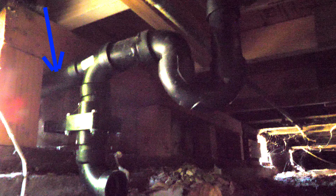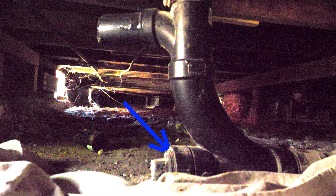It gets connected to a filter distribution box, or it just goes straight out to the lawn. This is the sewer connection — this is where we're going to connect back into the sewer line.